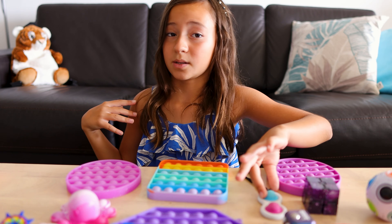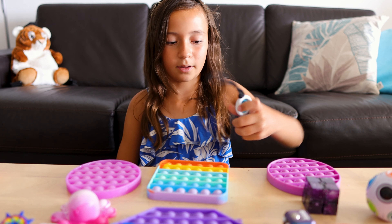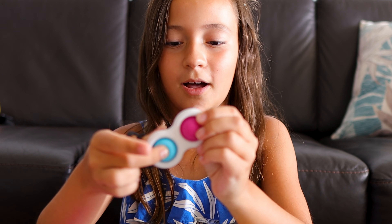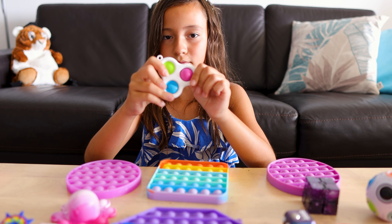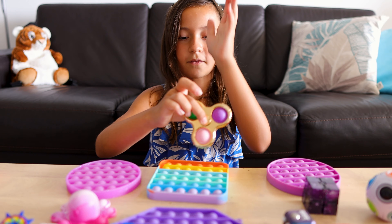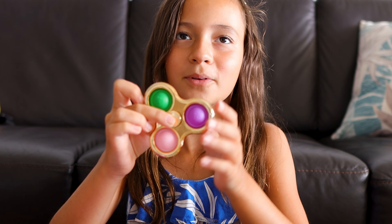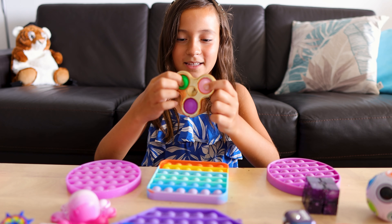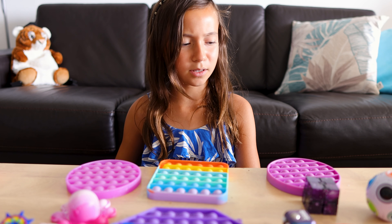Now I'm going to be showing you guys my simple dimples. I have three: this one, this one, and this one. I have the normal simple dimple, which is basically very common. I have the triple simple dimple. And I also have the triple simple dimple fidget spinner.